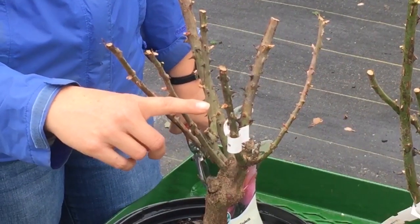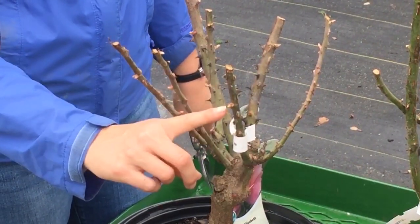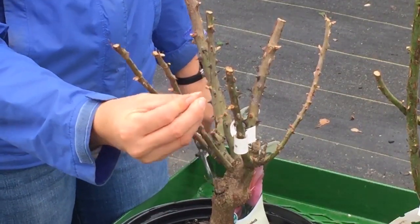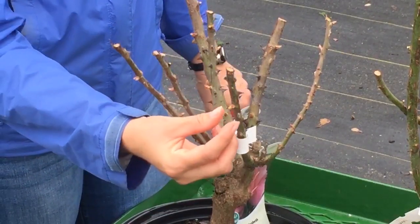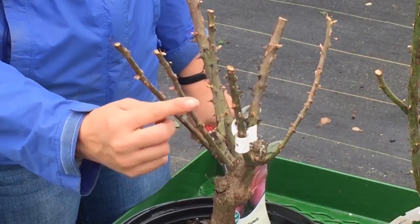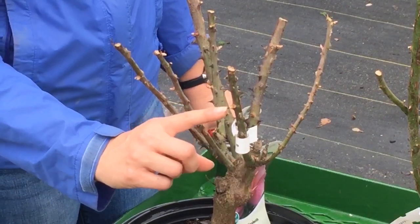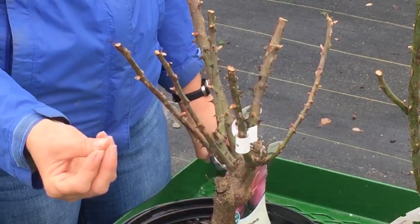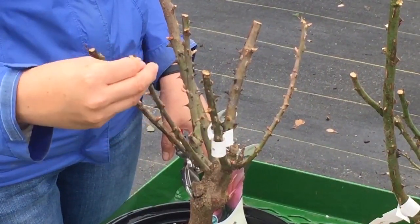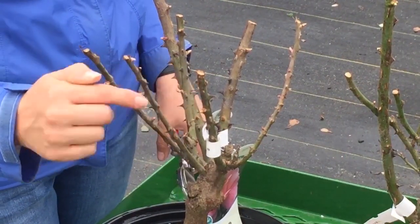Here we have a bud and this bud is just about to break. When I say break, it's swollen right now. In the wintertime when the buds are dormant you'll just see a little bit of a red bump, but now you can see the leaf tissue starting to develop — this will actually end up being a stem. You don't want to make a flat cut because the sap in the stem will build up, so it's a good idea to make your cut slanted away from the bud.